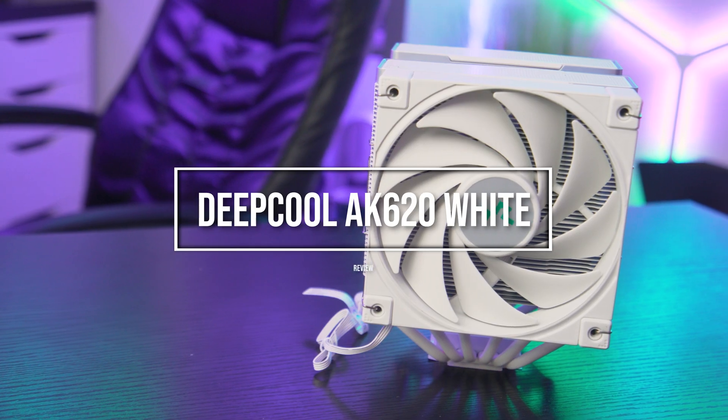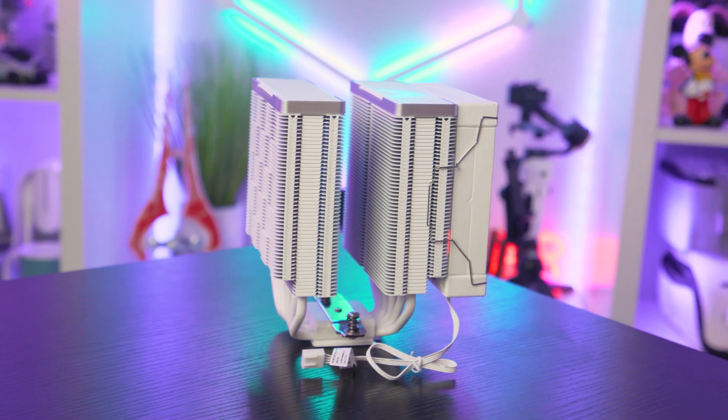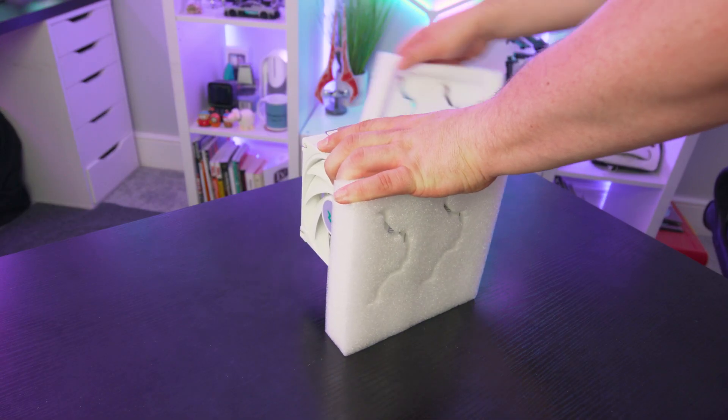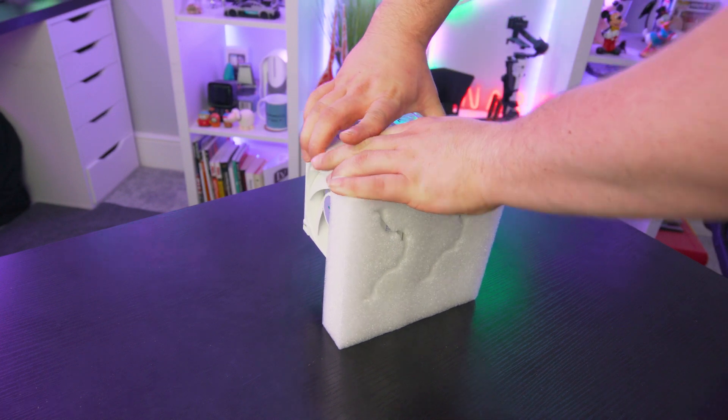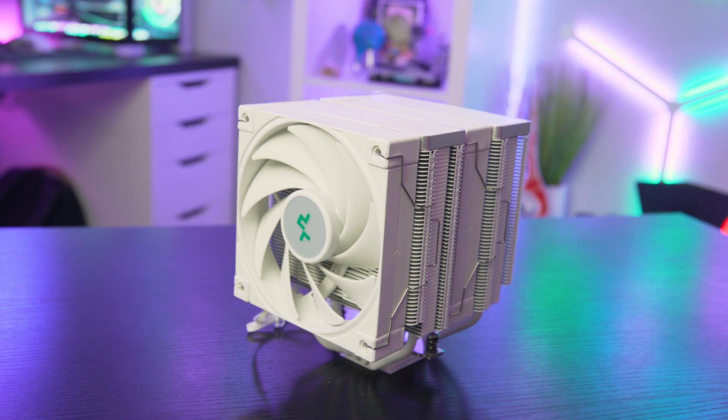One cable plugs into your motherboard and the installation is a simple process. It's a bit of a hulk of a cooler but it does look really smart. The Deepcool AK620's full measurements come in at 129 by 138 by 160 millimeters. It comes with two 120mm fans that are pretty silent even under load, and there's no RGB — it's a pure white cooler. It weighs around 1.46 kilograms and is held very steady in the rig.